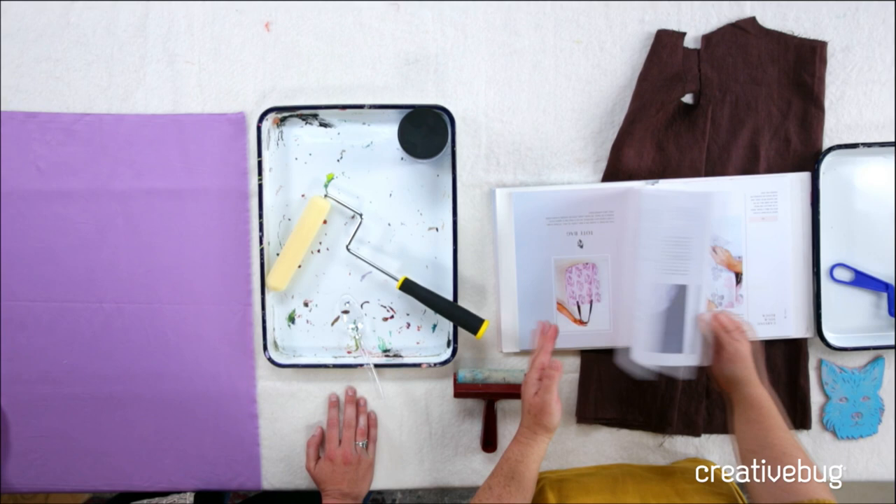This book has patterns and how-tos. Sorry, that's my dog barking in the background. It's a great book - really lovely. And it just came out.